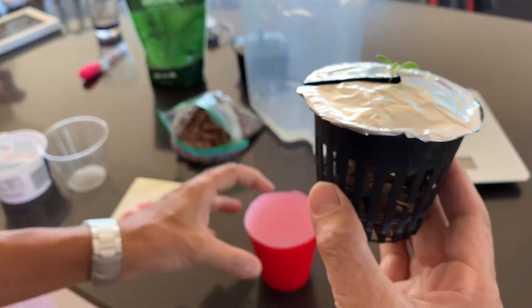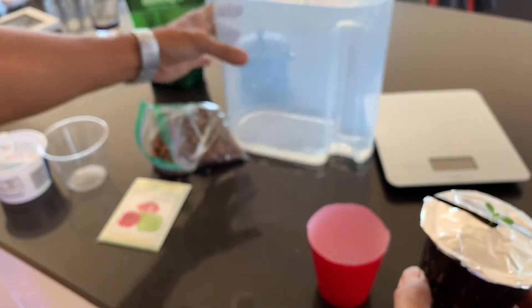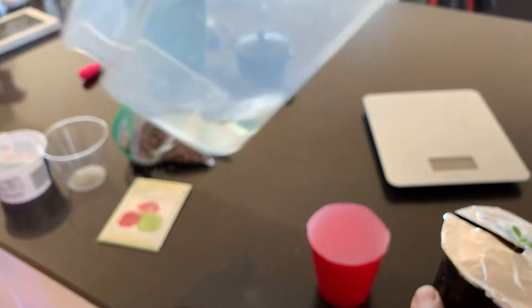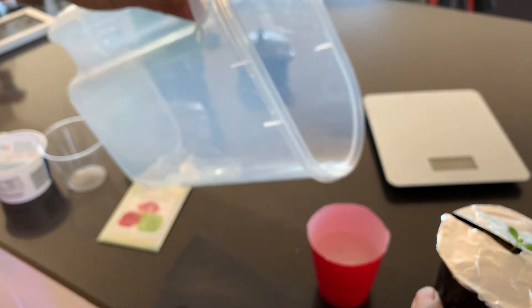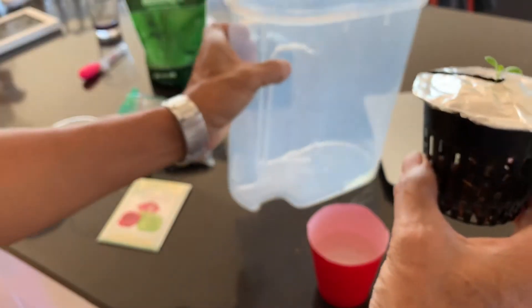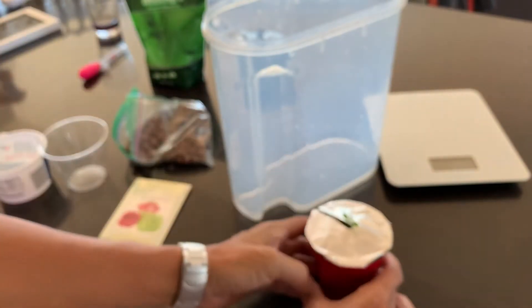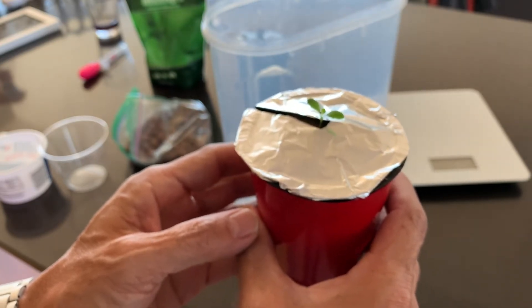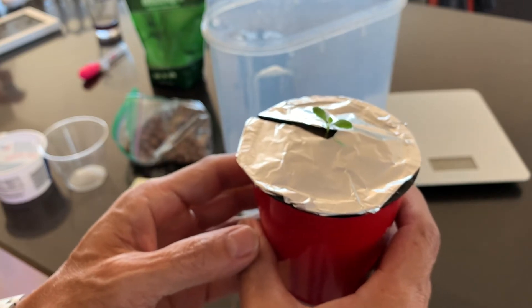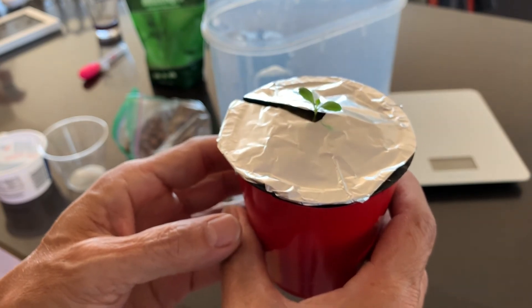So now I have a little cutoff solo party cup with some half-strength solution. I'm going to pour enough in so it keeps the base of the rockwool cube moist. And there it is. That's going to go into the artificial lights for a couple of weeks until it's big enough to transplant out to the outside growing area.